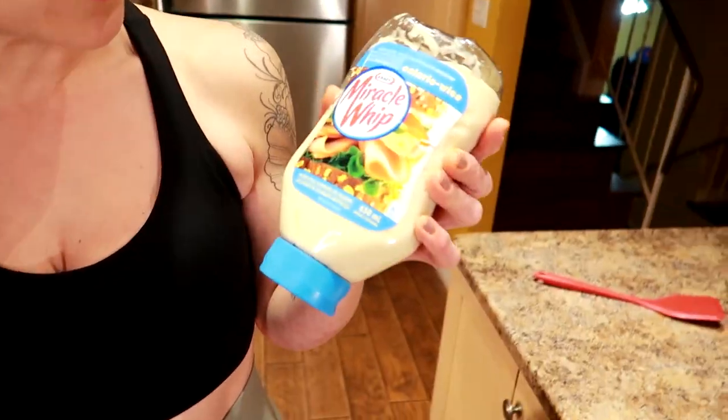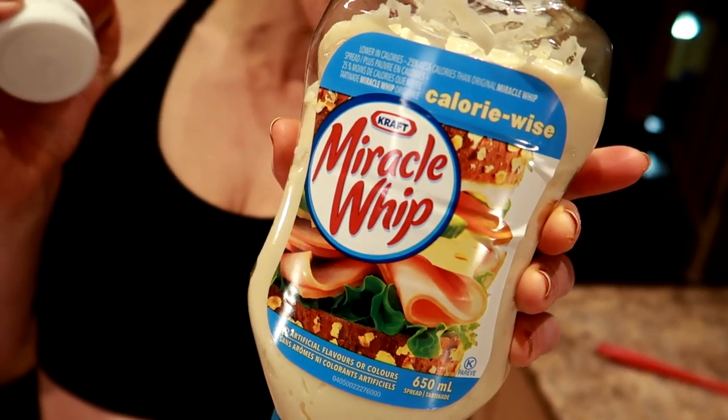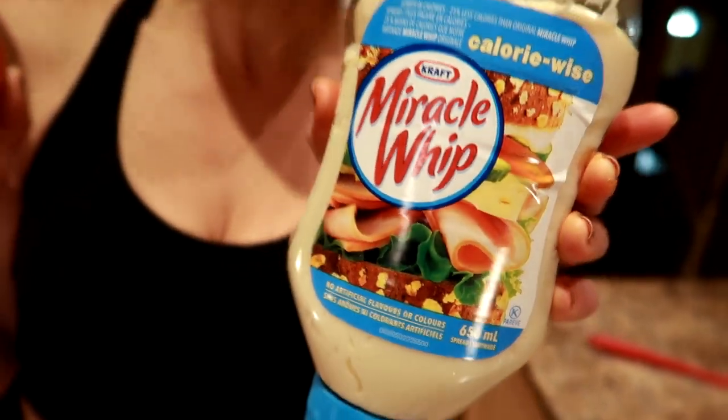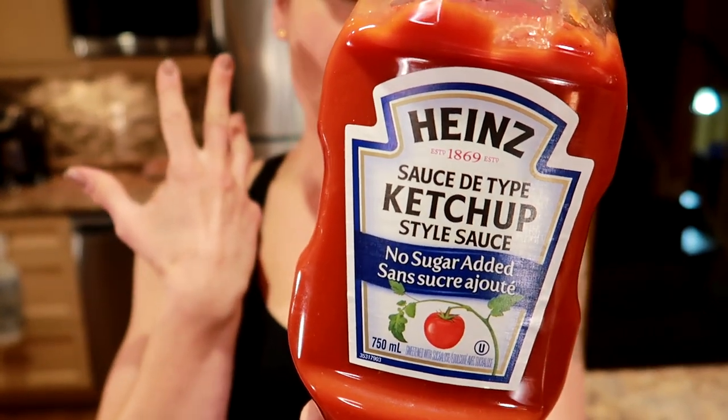The Baconator also has ketchup and mayo on it. So we did the Calorie Wise Miracle Whip, which is 30 calories for a tablespoon, which is amazing. And then the no sugar added ketchup — the Heinz kind — is like 10 less calories than regular ketchup, so it's 10 calories for one tablespoon. We're not sacrificing flavor, but we're saving calories on every step.